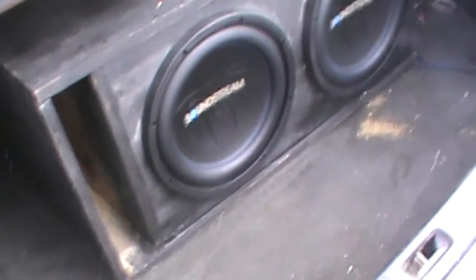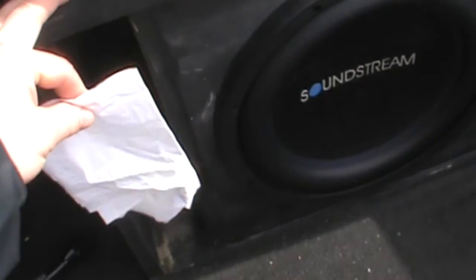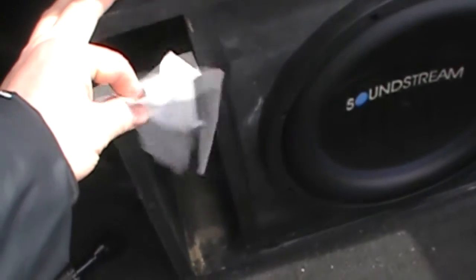Finally got the trunk open. There we go — 31 Hertz already vibrating in, and hidden bass. Oh, there it goes.